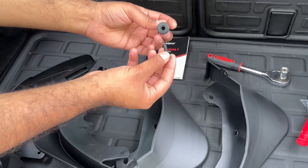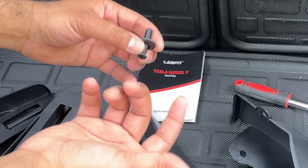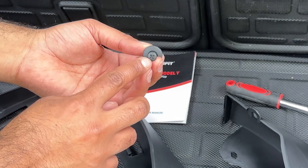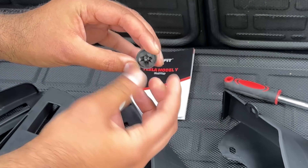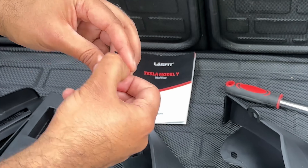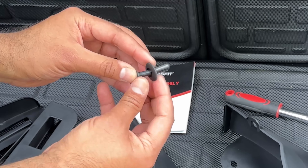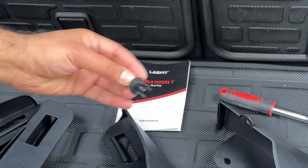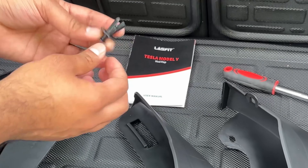Here are the fasteners they sent — plastic rivets that push in and widen to secure the mud flap. We're going to try using the existing ones from the Tesla first, but if needed, you can simply push these new ones in without a screwdriver. It just widens and holds things in place. So let's go to the car — we'll start with the front and then move on to the rear.